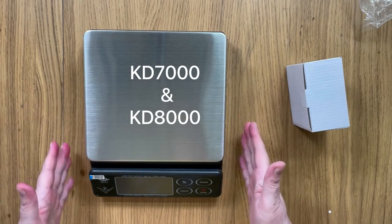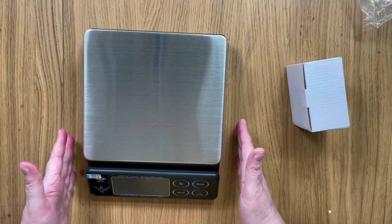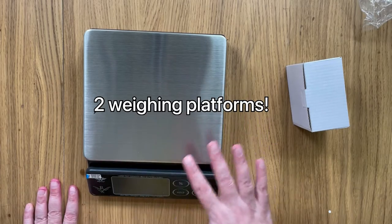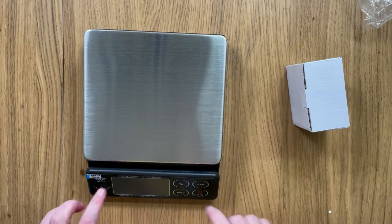Well, it has all of the same functionality that you know and love from the My Way weighing scale range, but it also has some really good new features too. First of all, this is a two-platform scale — all of the other ones just have a single platform.